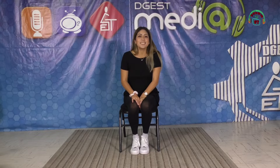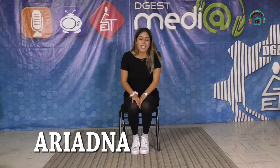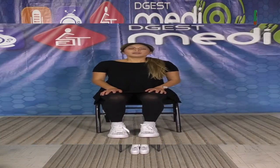Hola, bienvenidos a este su programa Vida Saludable. El día de hoy vamos a hacer pausas activas con nuestros movimientos corporales. Comenzamos.